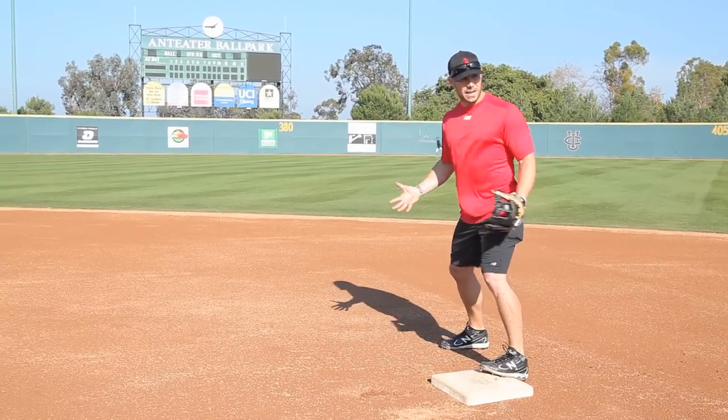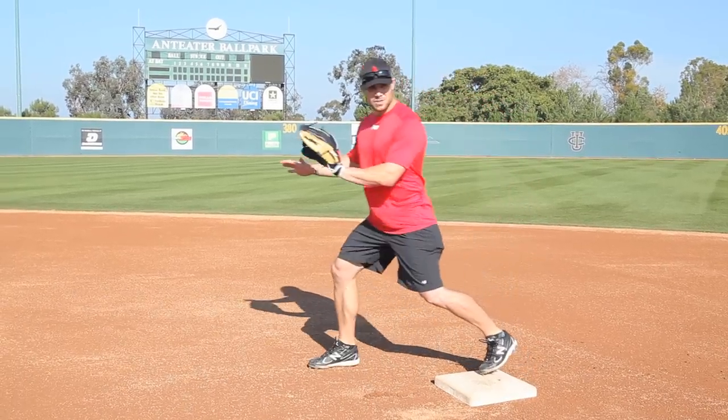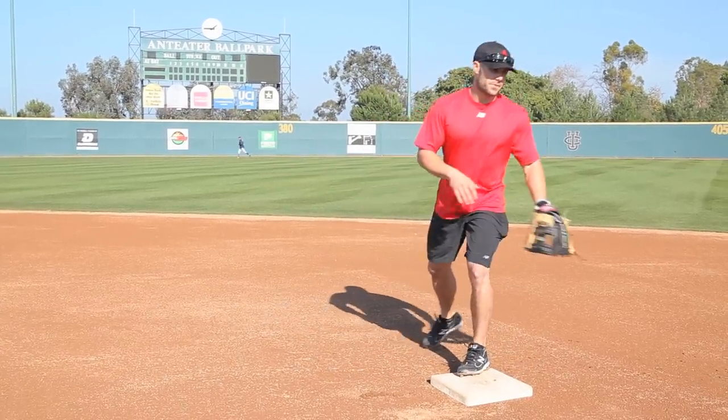For me, I'm always in an athletic position, and I don't stretch too early, because if it's a bad throw, I've got to react to the throw first.